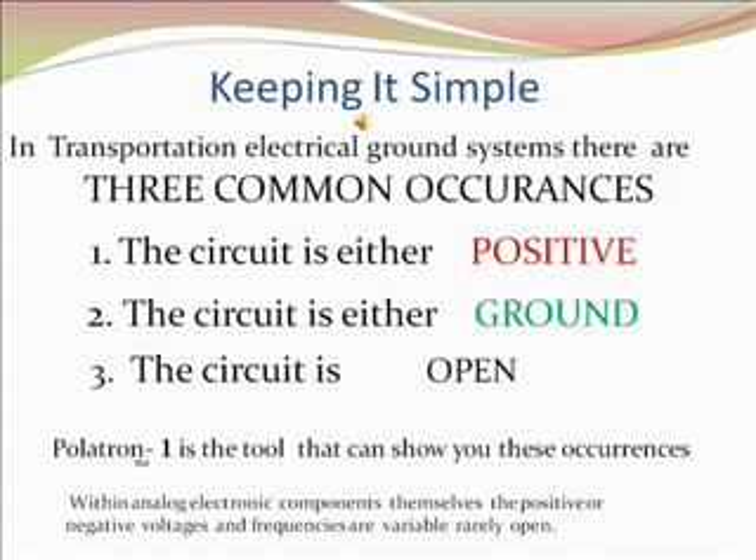Keeping it simple, in transportation electrical ground systems, there are three common occurrences. One, the circuit is either positive. Two, the circuit is either ground. Or three, the circuit is open.